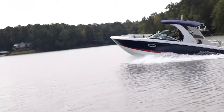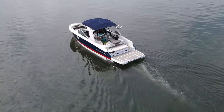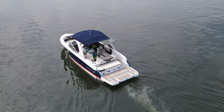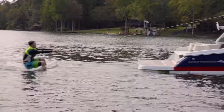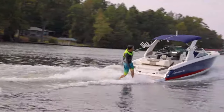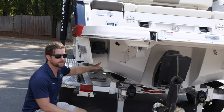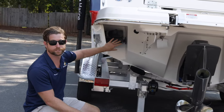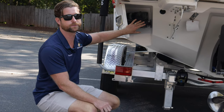Chaparral took the number one selling SSX model, the 267, and turned it into a surf boat for those water sports families who want a really nice rough water ride, a really comfortable interior layout, but also want the ability to do water sports with their kids and grandkids. They took away the extended V-plane hull and shaped the transom so the water coming off the back of the boat has a nice clean face for the surfer.